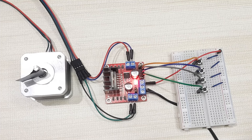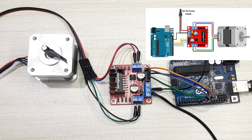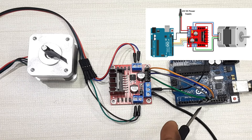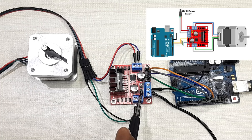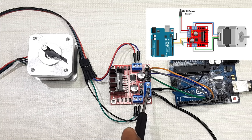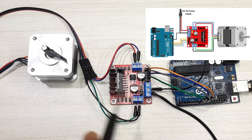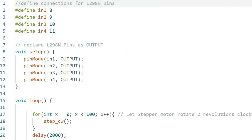Now let's see how to control this motor using Arduino. Connect IN1 to IN4 of the motor driver to Arduino digital pins 8 to 11. Supply the driver board with 12 volts and leave the 5-volt regulator jumper attached — in that case you don't need to supply a separate 5-volt input. A common mistake is forgetting to connect the ground of the driver board to the ground of the Arduino; if you forget this, the motor will not run when powered up.